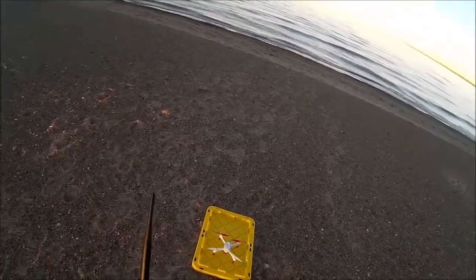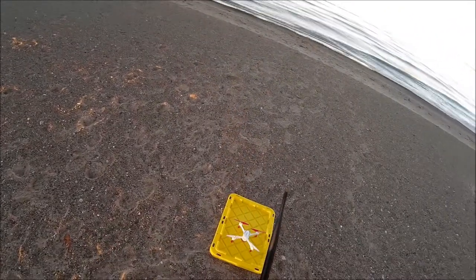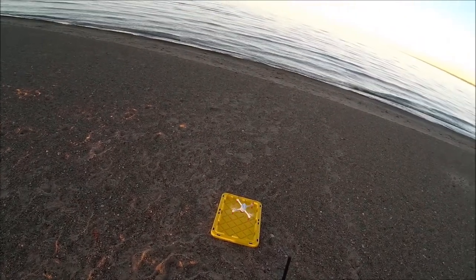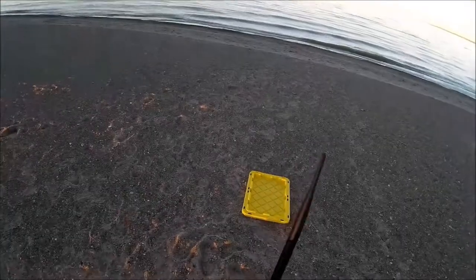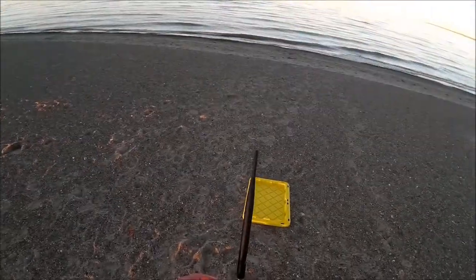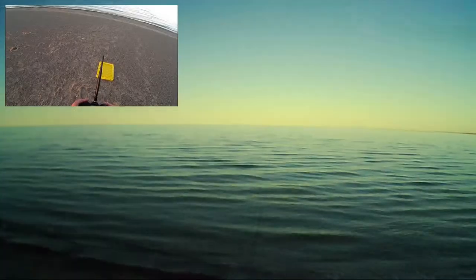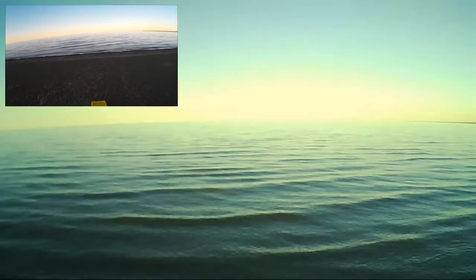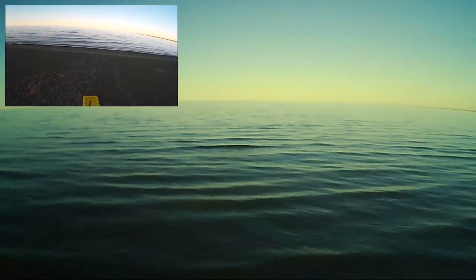Welcome to this edition of Video Drone. This episode we're going to take the Hubsan up for a flight. We got about 10 satellites, so let's go ahead and arm it — and we got it armed. Let's take it up and out over the lake and see what kind of distance we can get. I want to make sure I get the video capturing, and we got video capturing.